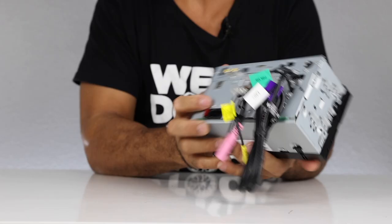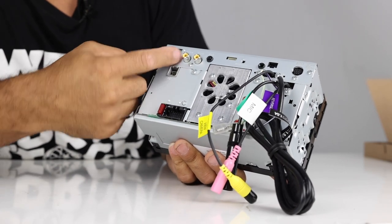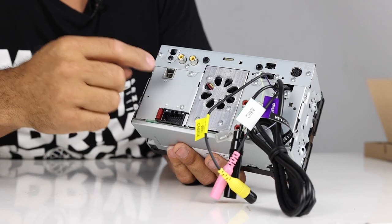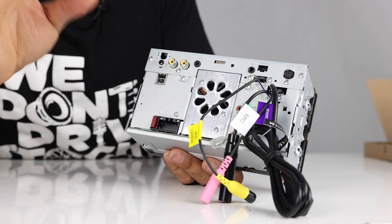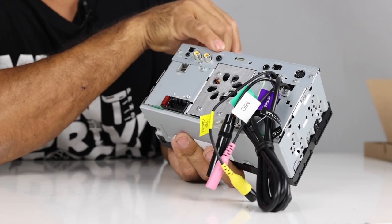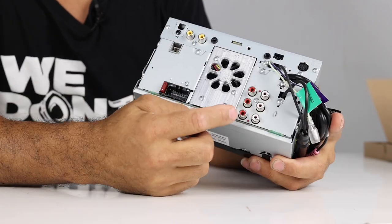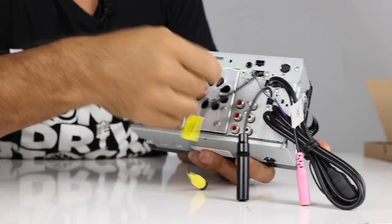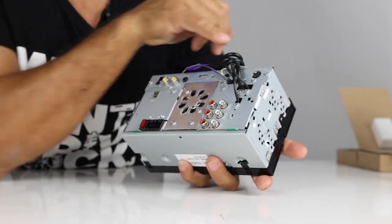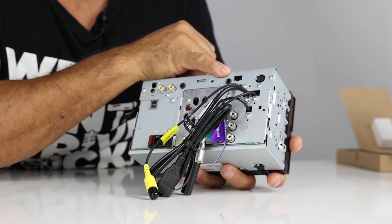On the back we have the main harness, GPS antenna, and a recessed HDMI input — this takes a micro HDMI. You pop the plate off, secure the micro HDMI cable in, and put the plate back. That's better than some Pioneers where the micro HDMI on the back can come loose or break when reinstalling in the dash. You also have rear camera input, video out, AV input for a 3.5mm-to-composite RCA adapter — usable as a third camera — front and rear and sub RCAs at 4 volts, parking brake wire, front-view camera input, AM/FM antenna, mic input, standard USB, SiriusXM input, and the iDataLink Maestro input.